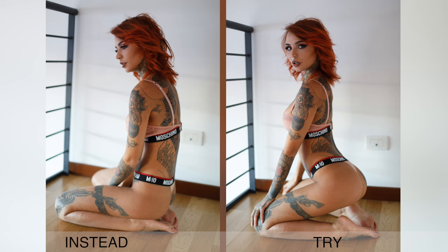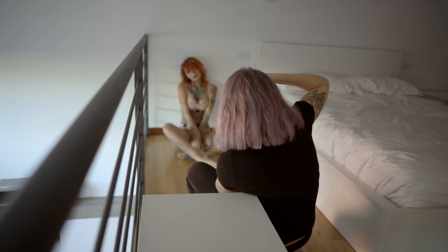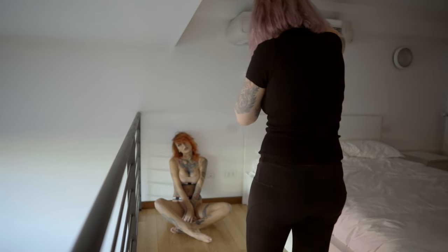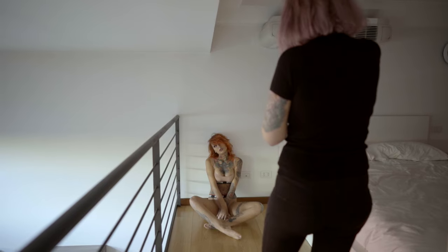It's also really nice when the model tries to make eye contact with the camera — trying to flirt with the camera in a way, because it always adds a bit of connection between the model and the photos. It's always a good idea to get the model to play with her hair, have a bit of hair on her face, because it always adds a bit of drama and a bit more sexiness and just makes it look more interesting.